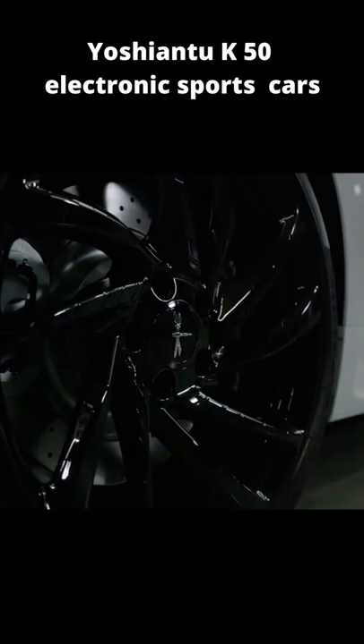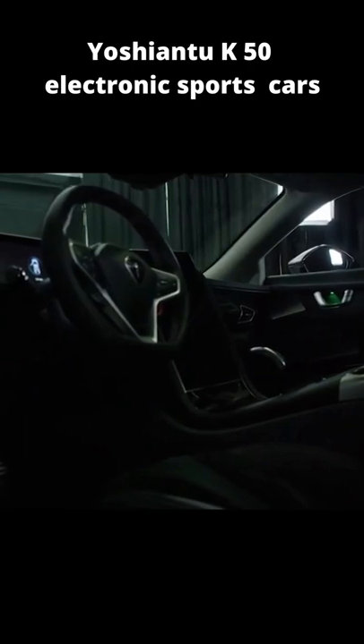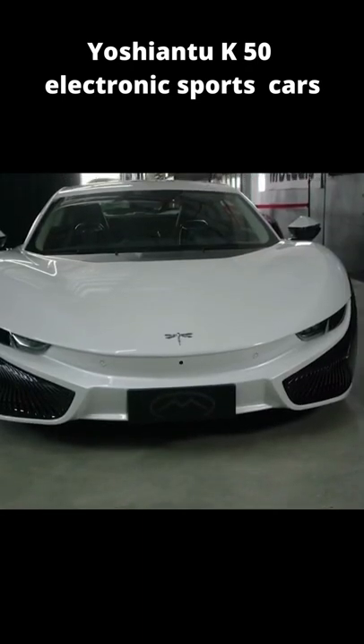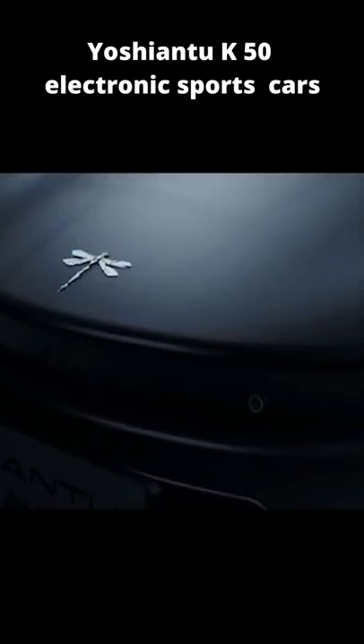First previewed at the 2015 Shanghai Auto Show, the production Shiantu K50 was revealed during the 2016 Beijing Auto Show. The Shiantu K50 is an all-electric sports car designed and manufactured by the Chinese automotive manufacturer Shiantu Motors.